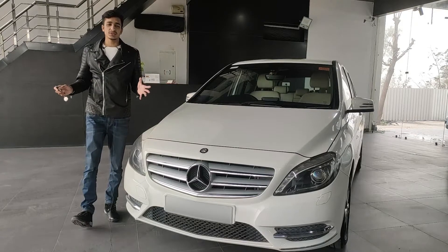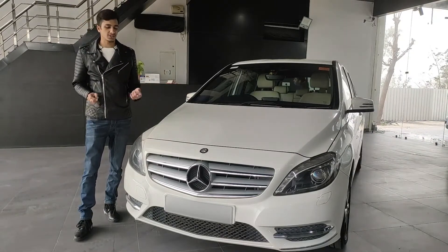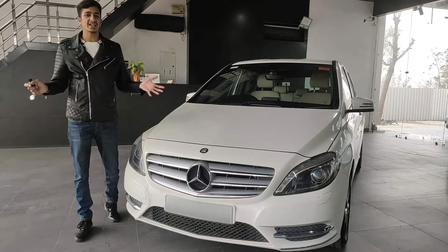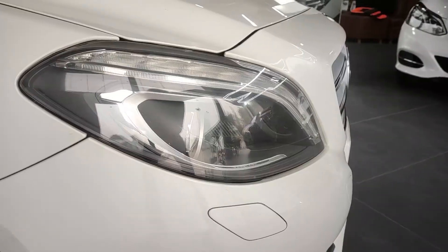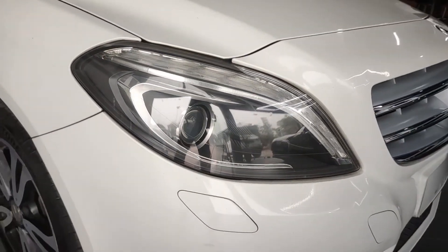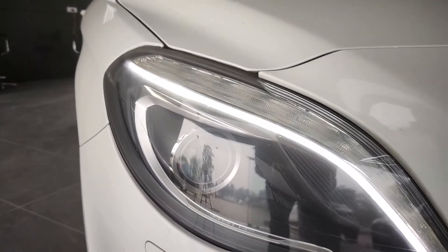Starting off with this review, this car is very simple — not flashy, nor very sporty. It is just the family hatchback. Looking at the headlamp, we have the Bi-Z non-projector headlamp setup along with DRLs that have a curvaceous look.